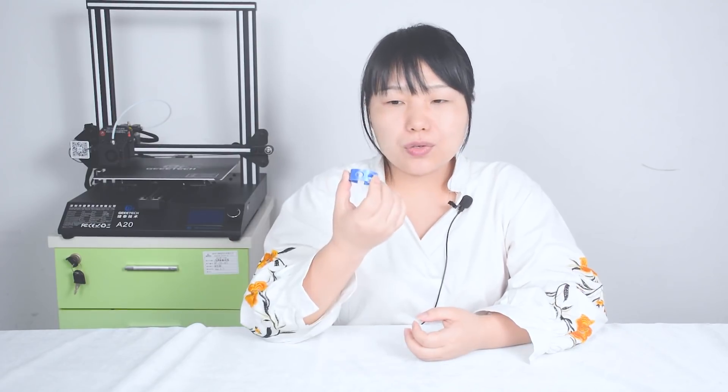The second one is a chopsticks helper. Have you ever been to China before? Or do you like Chinese food? Sometimes you may find that chopsticks are very hard to use. But with this tool, it will be quite easy.